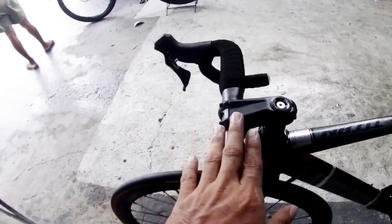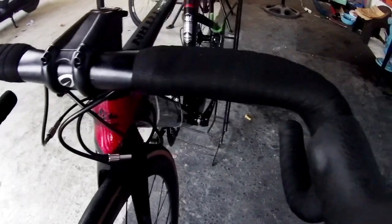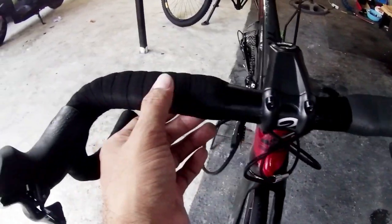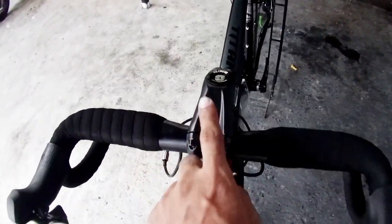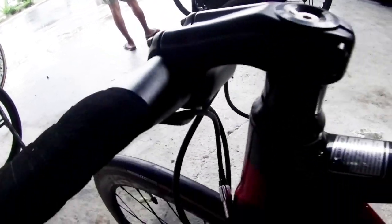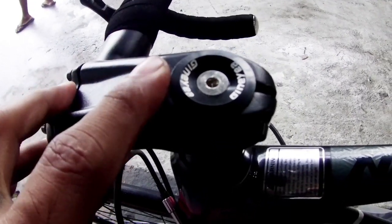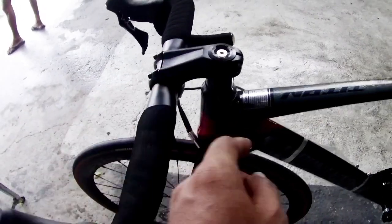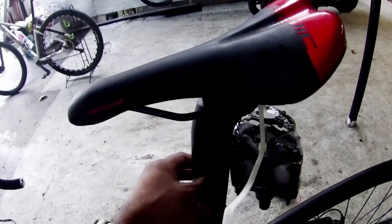Now let's look at the top. The drop bar is 400mm, Mountain Peak branded. The bar tip is already covered. The stem has no brand marking — it's a Mountain Peak stock stem. The headset is branded GMA. The saddle is Aerowick, and the seatpost is also Mountain Peak, aero type.